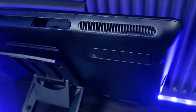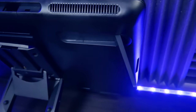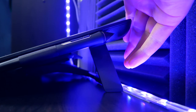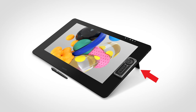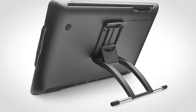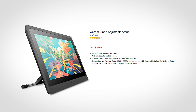One of the most noticeable differences between the Cintiq 16 and 22 are the legs on the back. The Cintiq 16 has two legs on either side that fold out to angle the tablet upward, but these legs are nowhere to be found on the Cintiq 22 — they are, however, present on the Cintiq Pro 24 and 32. Another key difference is that the adjustable stand is included with the Cintiq 22, whereas it must be purchased separately with the Cintiq 16 at a price of $80.